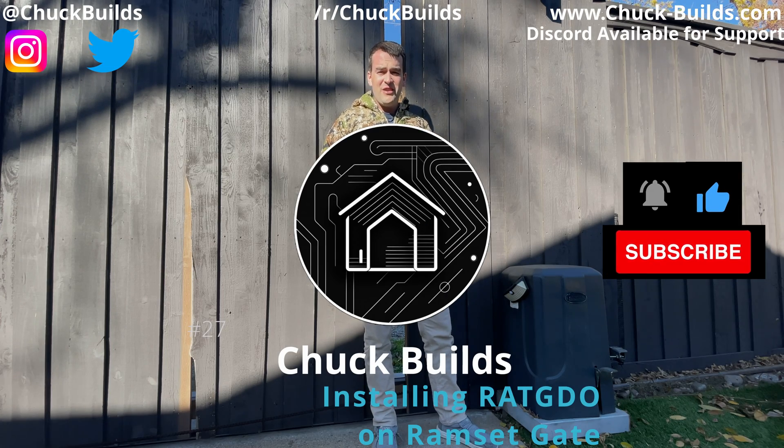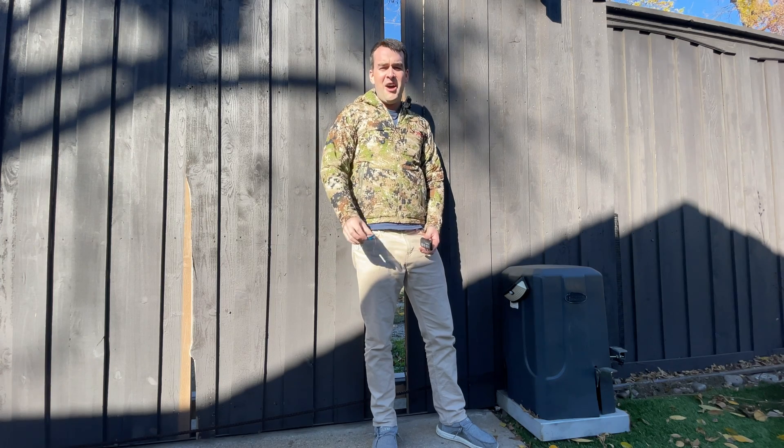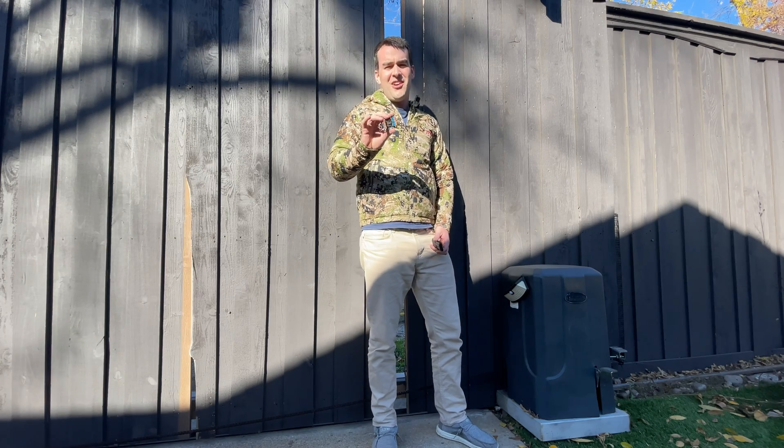Welcome to Chuck Builds. This is another video on the Rage Against the Garage Door Opener by Paul Whelans, the RAT GDO. I've had a couple of videos on why I chose this, how to set up your firmware, and then how to install it to different openers.